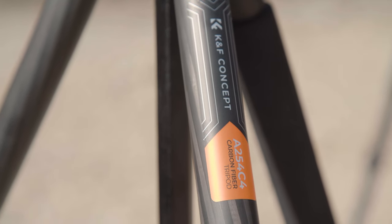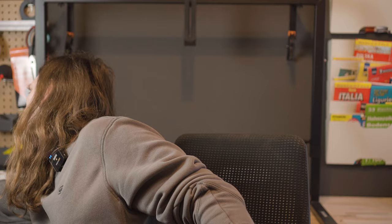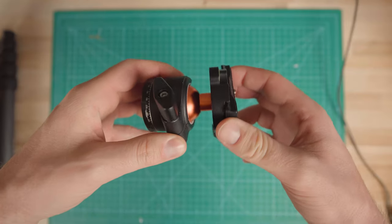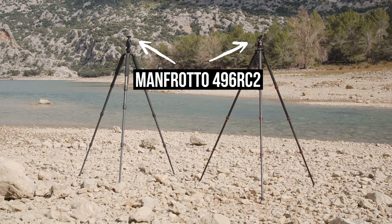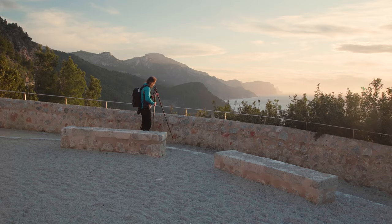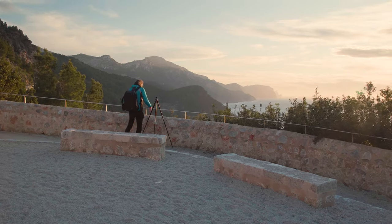The A254 C4 does come with its own tripod head — a fairly standard ball head with a bubble level. However, as I use several tripods, I also use the same Manfrotto tripod head on each of them to be quicker. I have it three or four times and use it on pretty much every tripod. As I haven't tested the included head, I can't say much about its quality, though it looks solid.